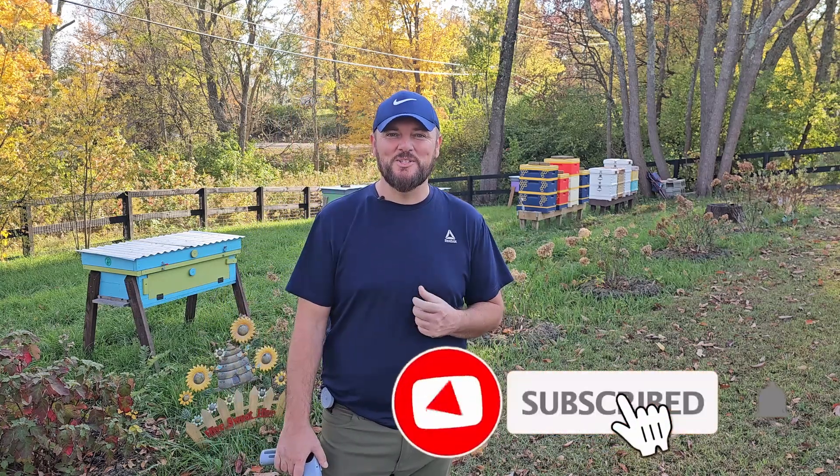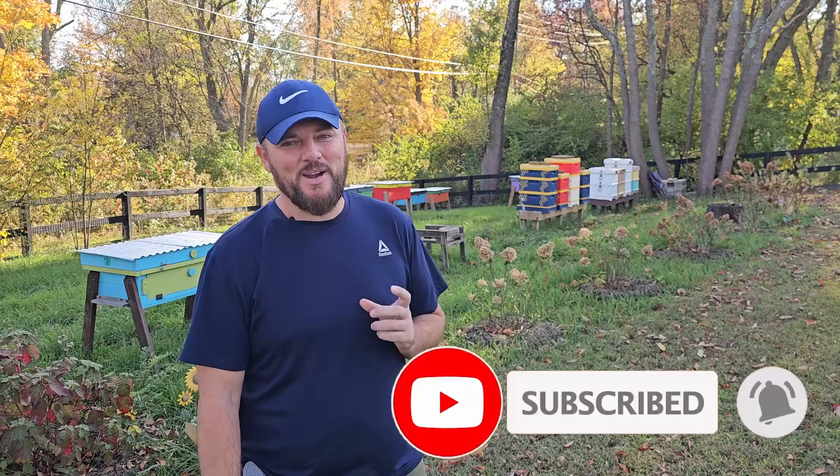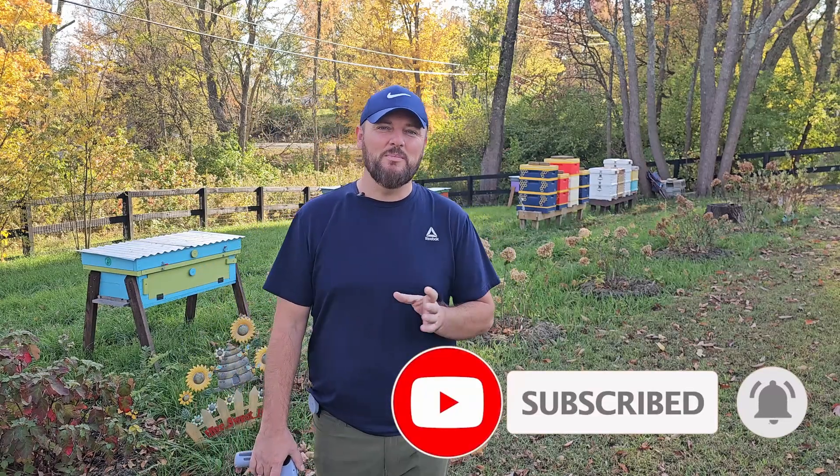What's going on everybody? Anel here. Welcome back and today I've got something special for you. I've got a brand new beekeeping gadget that probably most of you haven't seen. A few of you might have seen it before but most people probably haven't. And it's an amazing gadget.